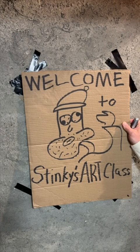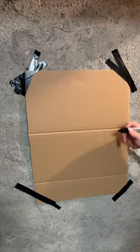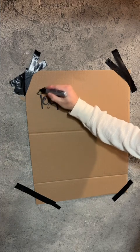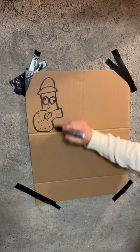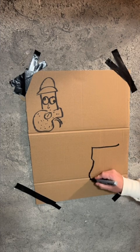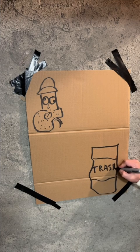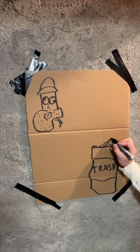Good morning people and welcome to Stinky's Art Class, where he has the best students in the world. Today's lesson we're going to be creating a masterpiece, so let's go ahead and get started. First thing we want to do is draw somebody — it's going to be yours truly. It's going to be Stinky. It's not going to be quite a self-portrait but I think you'll get the drift. Stinky's making art today and Stinky loves hot dogs.